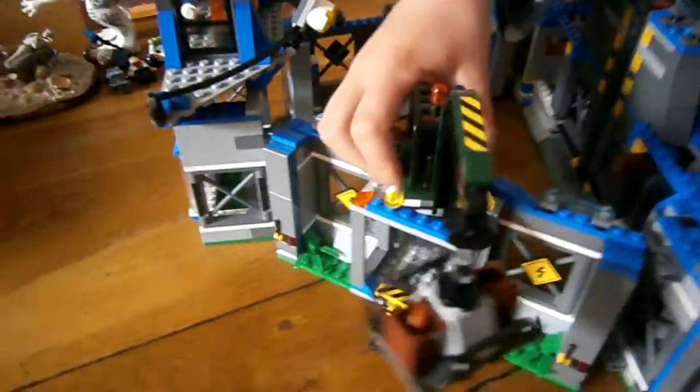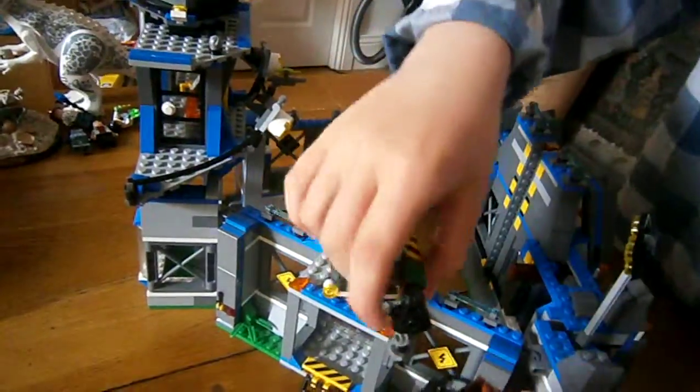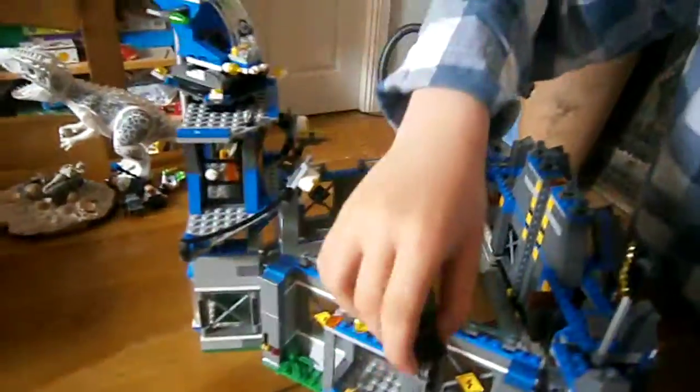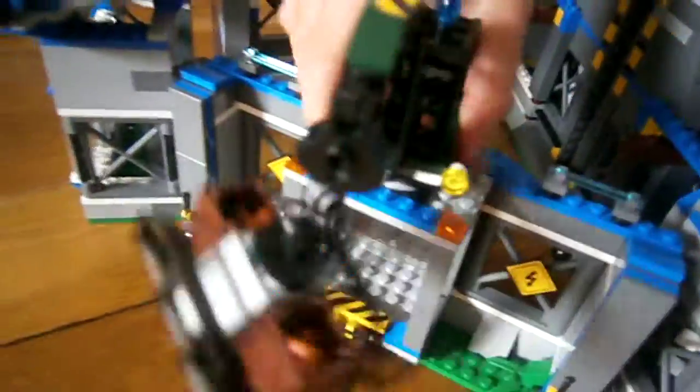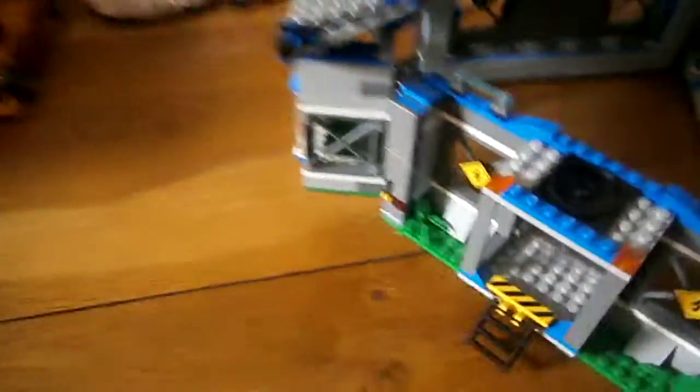Right here we have a little crane and it's got food in it, right there. It's got a little hole to attach onto a hook, and this can move because it's on a swivel plate — I'll show you the swivel plate.